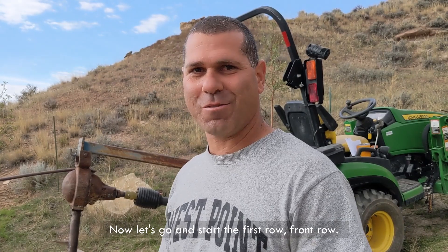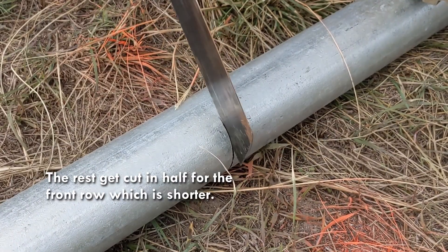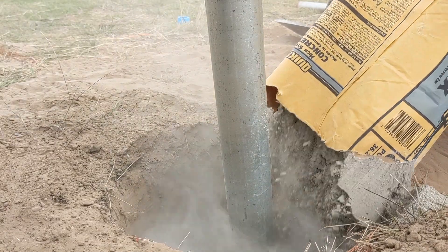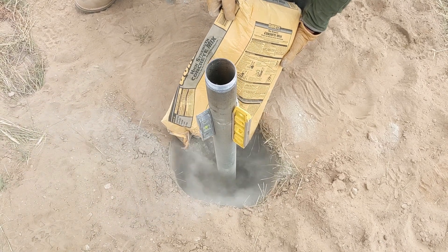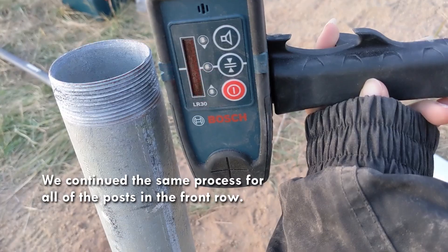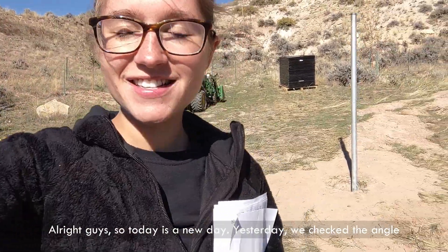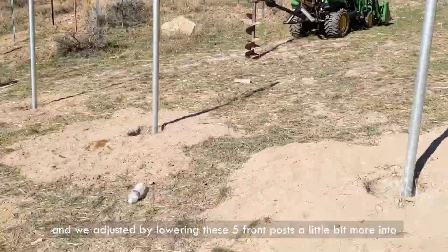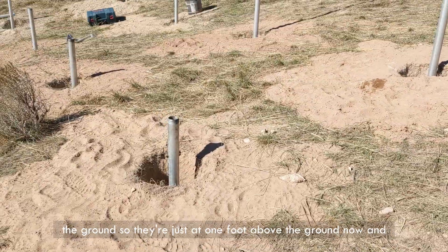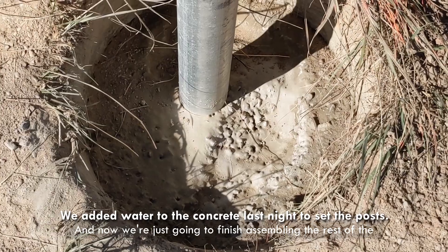Now let's start the front row. Today is a new day. Yesterday we checked the angle and adjusted by lowering these five front posts a little bit more into the ground. So they're just at one foot above the ground now, and the ones in the back are seven feet above the ground, which gives us a 40-degree angle — which is what we wanted. Now we're just going to finish assembling the rest of the ground mount today.